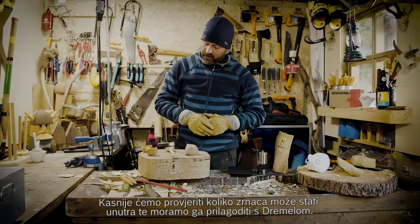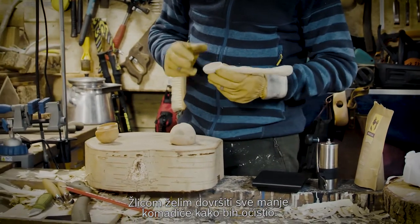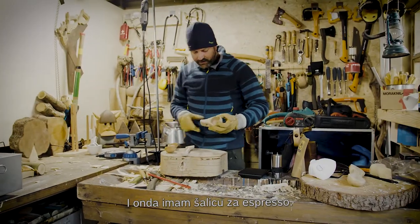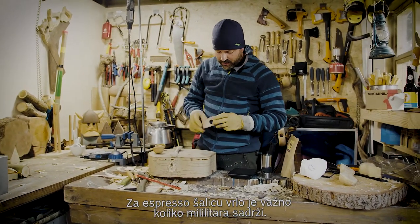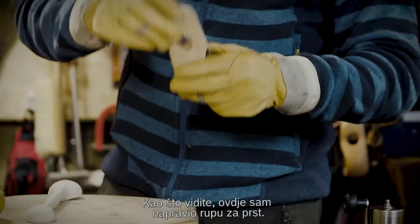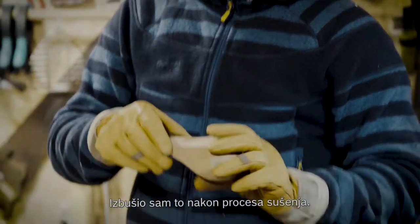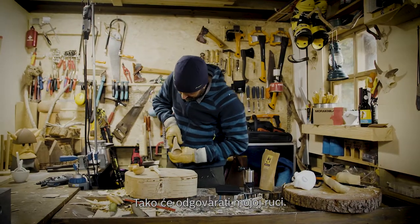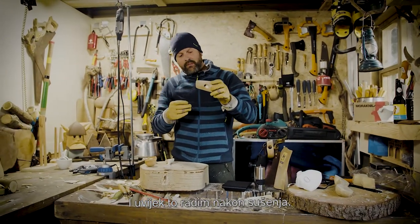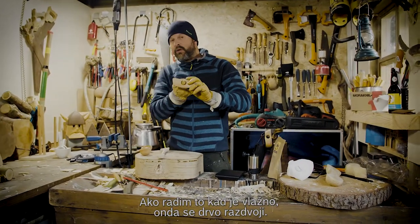Later we're going to check how many beans can come inside and we've adjusted with the Dremel. With the spoon, I want to finalize all the small bits and clean it up. Then I've got the espresso cup — and with the espresso cup it's very necessary to check how many milliliters are inside. As you see here, I made a finger hole inside. I drill that after the drying process so it matches my hand. I always do it after the drying process, because when the wood is wet it would tear the wood apart.